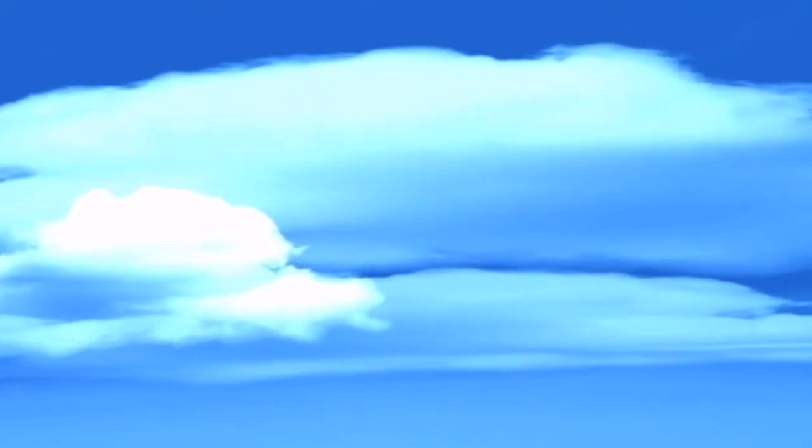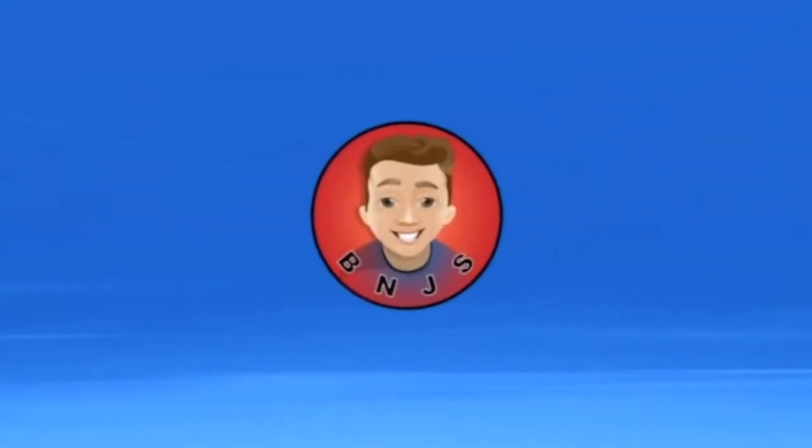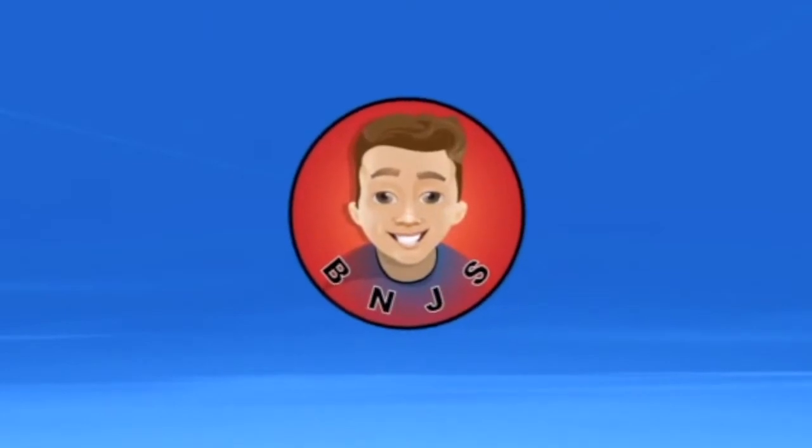So you need some April Fools pranks? Well, I got some. Hey guys, this is Ben, and welcome to another episode of BNJS. I was cruising around the internet and found a bunch of cool pranks you can do for April Fools, so I decided to share them with you guys and give you a bunch of good ideas to prank your family this April Fools.